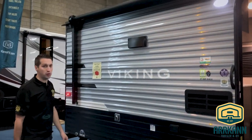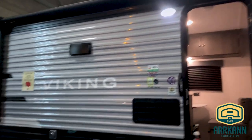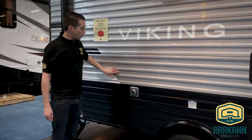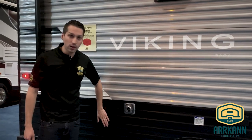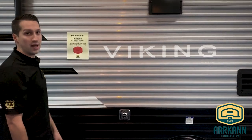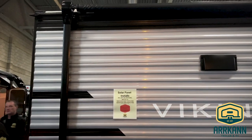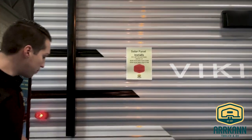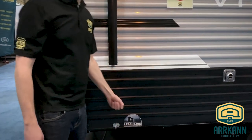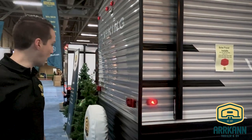Power awning — they've had that for a few years. You've got the outside LED light as well. You'll also notice where the gray tin kind of turns black — this is actually a thicker gauge of metal, so it'll be more resilient to rocks heading down the road. They do that on the top as well in case of hail and things like that. The leash link is new this year — just a nice little touch. If you have a pet, you can leash them up and not have to worry about them taking off.